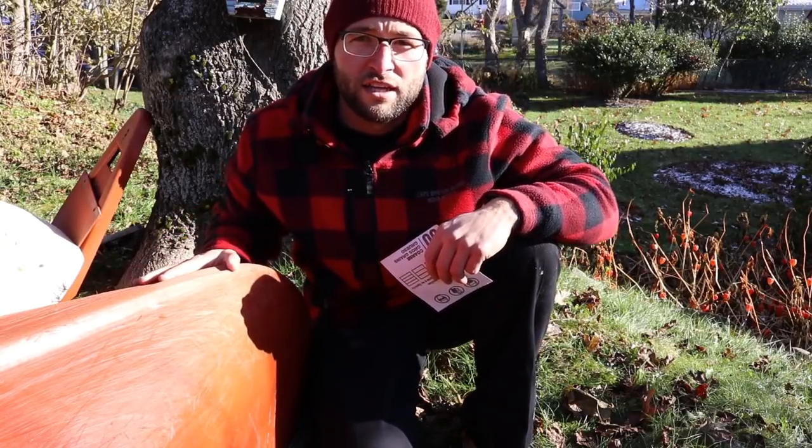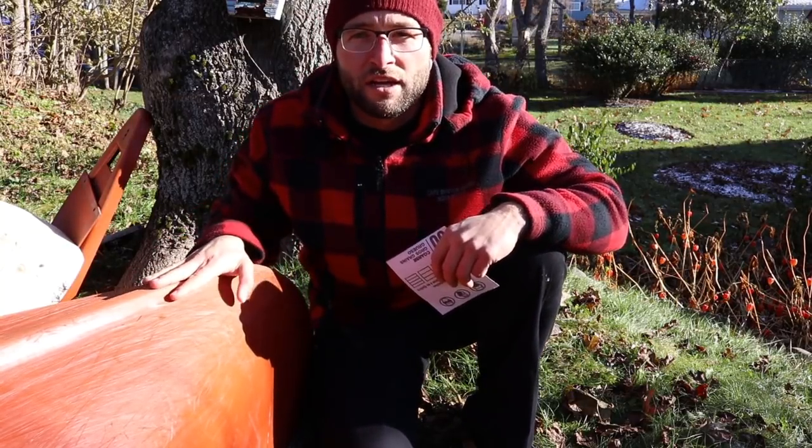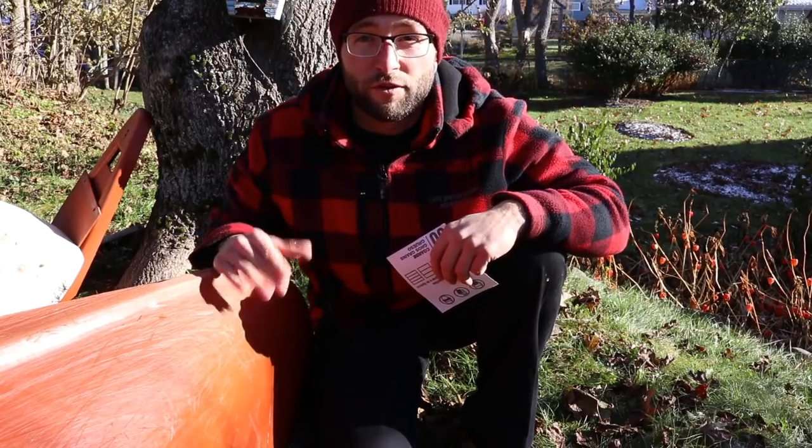I washed off what I could on both sides. Now I'm gonna get a rough sandpaper and scrape off and make a rough surface for the bond to take.